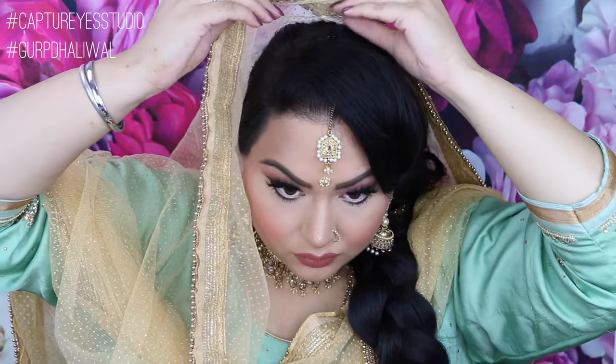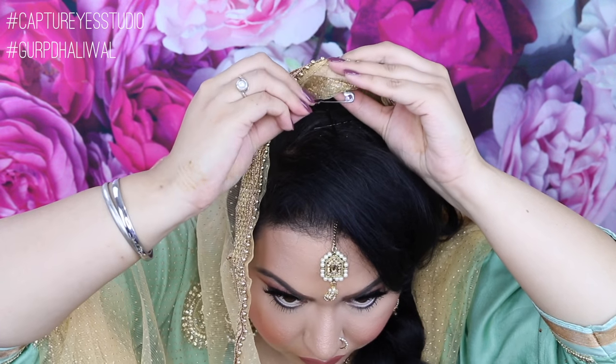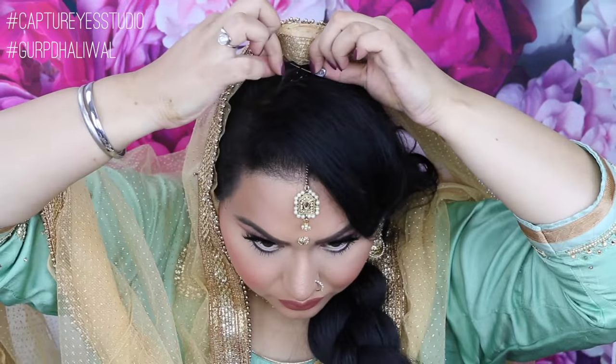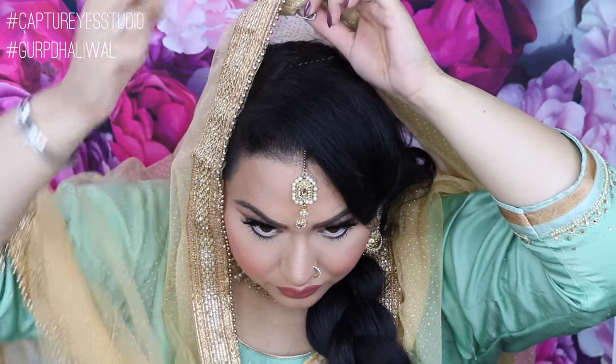I'm going to be taking two bobby pins — they're gonna go into the safety pin base and onto my hair in an X. This will secure them, and you can also add one on each side of your head just to make sure it's really secure. If you want to take off your chunni, you can easily remove the bobby pins and the safety pin on your shoulder.